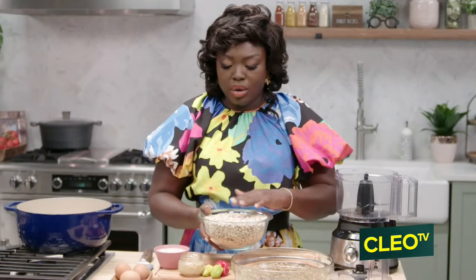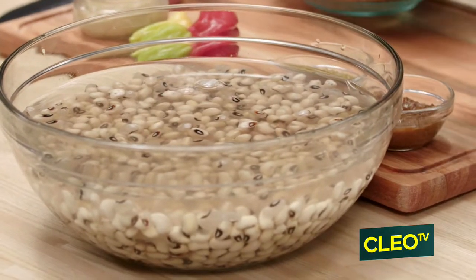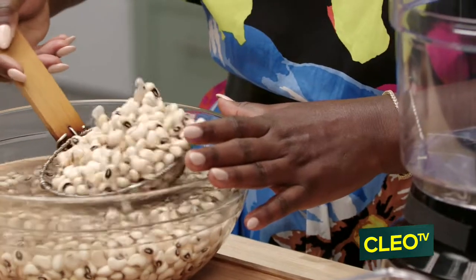This is how the beans look when they are not hydrated with water, and this is how they're going to look when they've been steeping in water for about a day. In the food processor, we're just going to add our beans that have been soaking overnight.